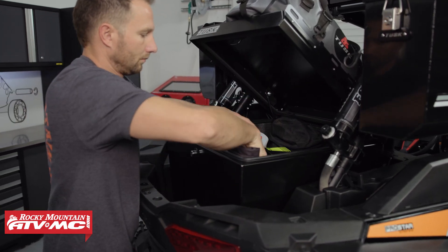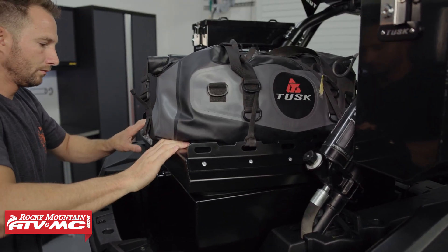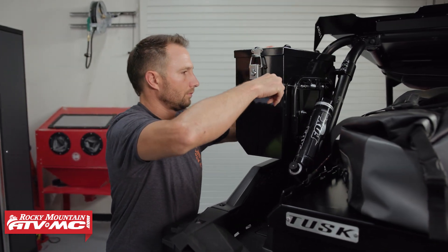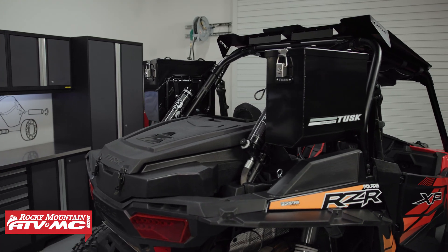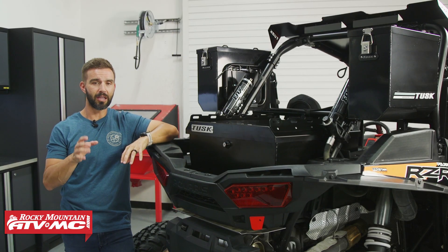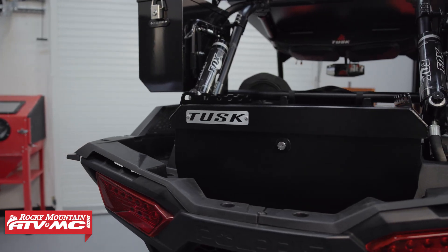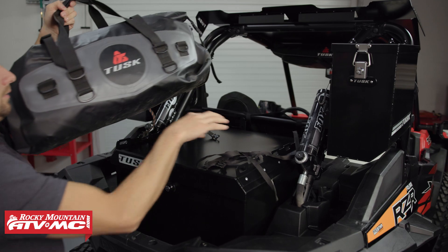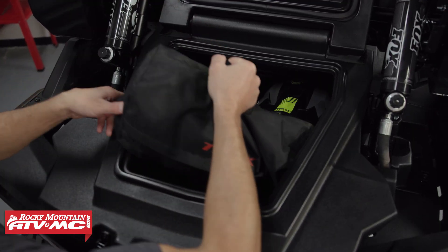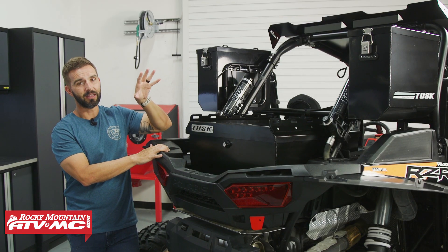We've gone through and done all that work for you — we've got multiple cargo kits put together that cater to whatever your needs are, whether you're doing short day rides, going all day long, maybe an overnighter, or doing an overlanding trip over multiple days. Today we're talking about the Journey, which is ideal for someone looking for a lot of storage capacity for either an all-day ride or even an overnighter. I want to walk you through and show you all the items that come in the Journey Cargo Kit.